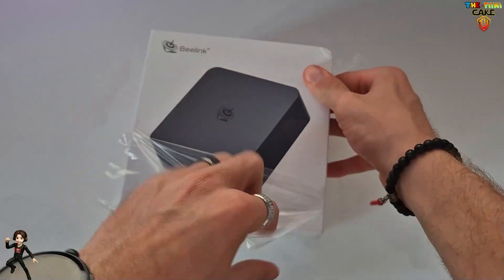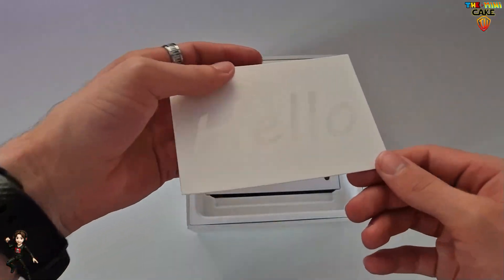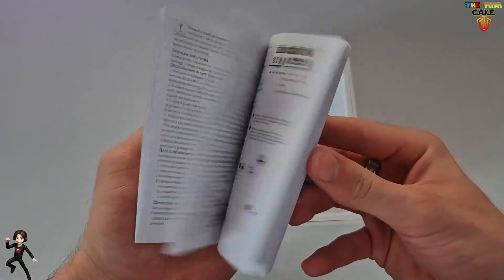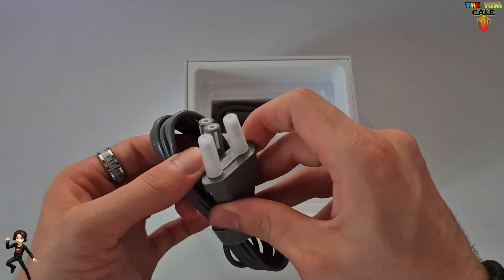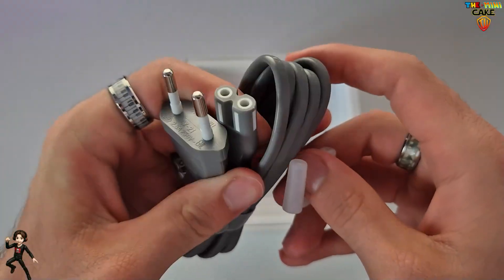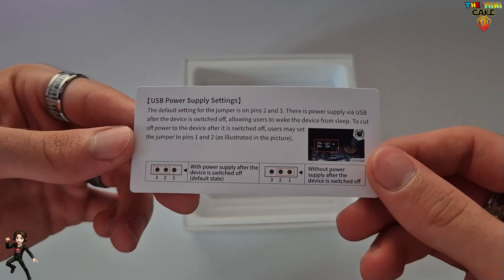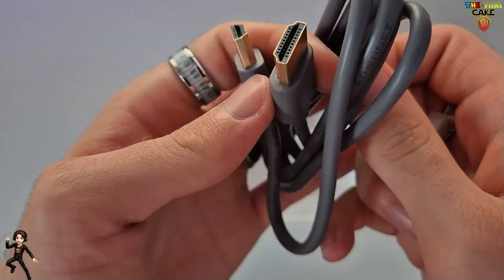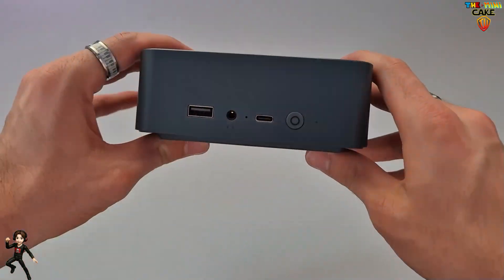And as usual, let's start with — you guessed it — the unboxing. Inside the box, we first found the Mini PC, which I'll get back to in detail in just a moment. Then there's a user manual, available in 7 languages. The power cable. A quick guide, in case you want to change the USB power settings. And an HDMI cable.